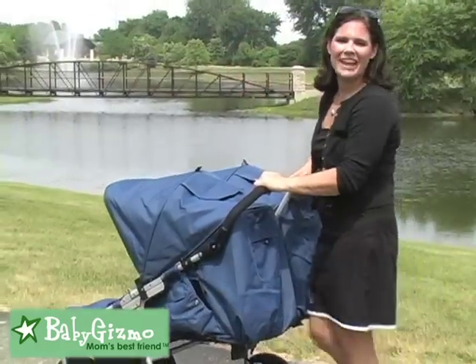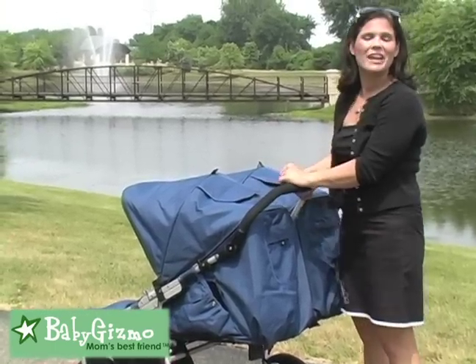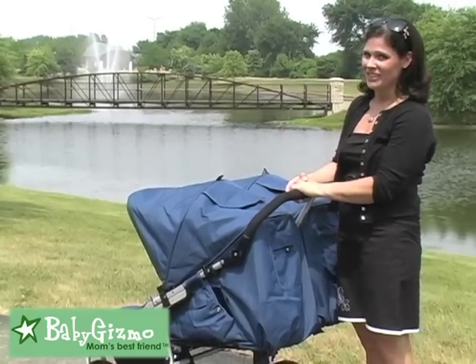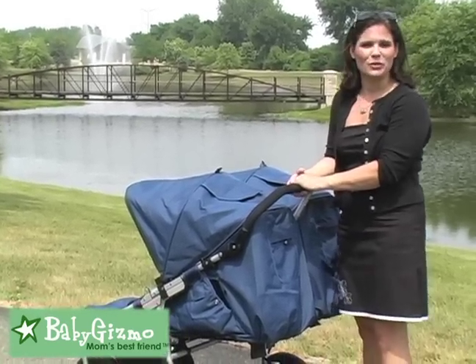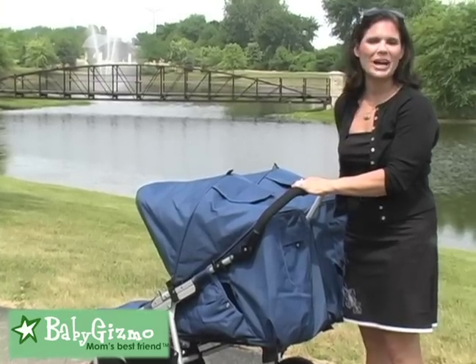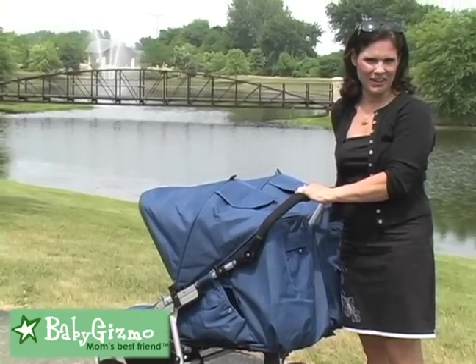So there you have it — the Natural Edition, the Movement Edition, and the Classic Edition. Plus you saw the ins and outs of the 2011 Indie Twin. I absolutely love all the choices. I love the fact that it goes over all terrain and it's so easy to push. I'm Holly Schultz from BabyGizmo.com.